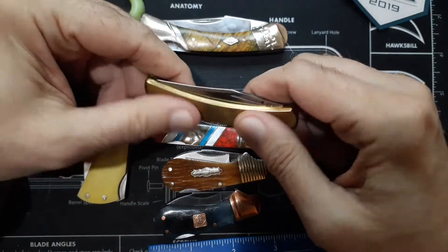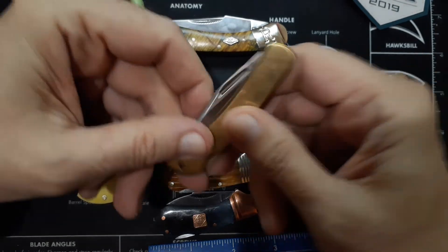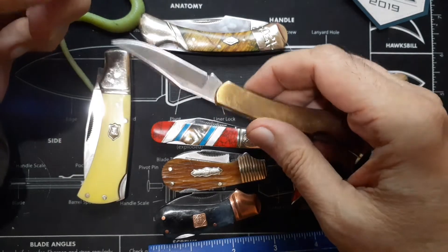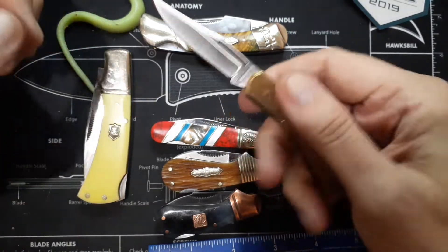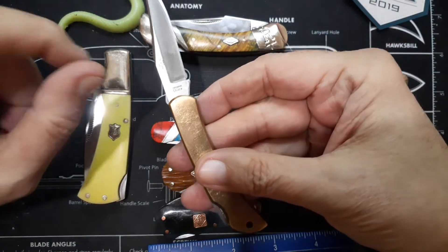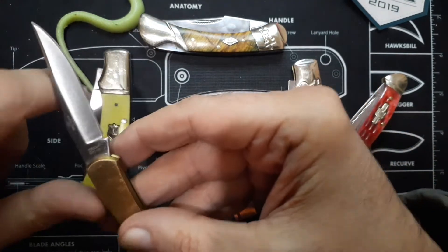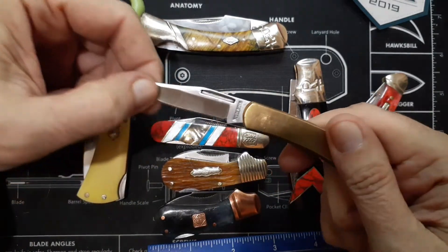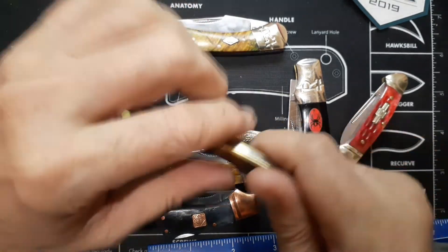Anyway, Rough Rider makes a brass version of a small lockback. This is the smallest one — they make another one that's just slightly larger that's also brass. These are excellent little utility knives. Because they're small, the extra weight of the brass is not going to affect it so much that you think it's excessively heavy. It'll patina over time, so they're pretty cool. This one is model RR2004. It's got a nice little shape to it — a little clip point with a somewhat hollow grind.